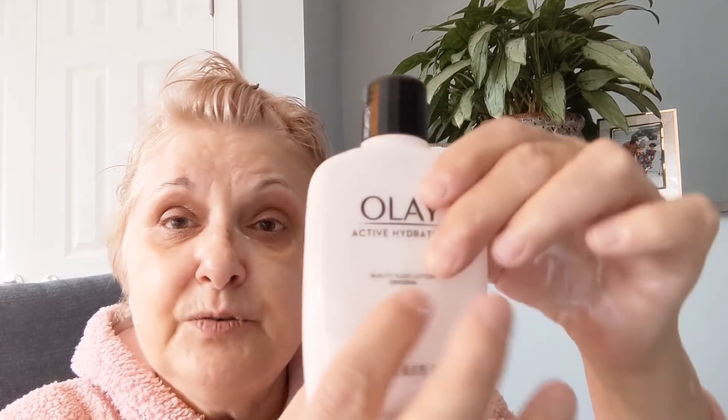If you want to put this over your eyes, you have to make sure that you get just the active hydrating lotion. Don't get the one with sunscreen in it, or it'll burn your eyeballs out of your head — you won't be able to stand it. But I love putting Oil of Olay over my eyes, and this does not burn at all. You just rub it in really good all over your nose and your chin, and you can just feel it soaking in.